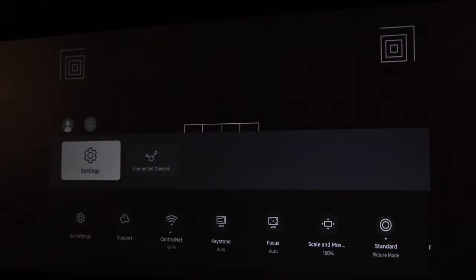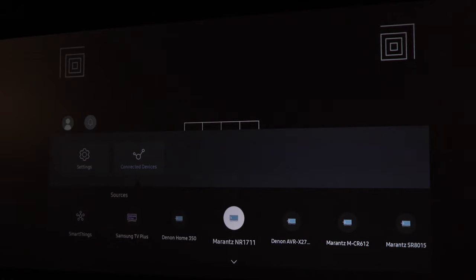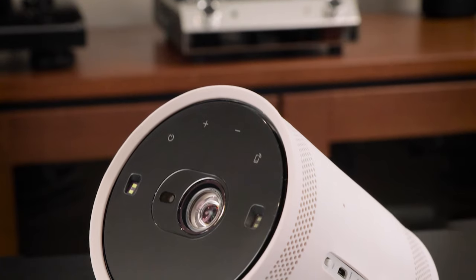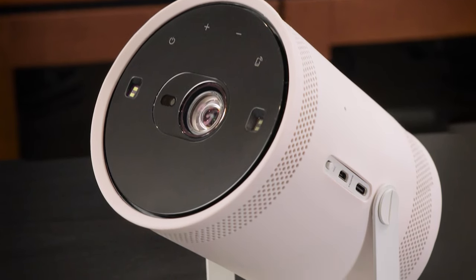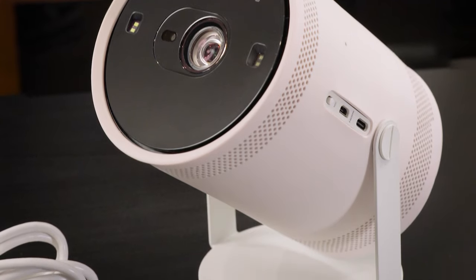The initial setup process was actually really straightforward, even without a manual. The on-screen — or I guess in this case the on-wall menu — was simple enough to work through and get the projector up and running. The Freestyle has a sleek cylindrical design with a white cover over an industrial black frame. Above the lens of the projector are four touch-sensitive buttons for power, volume up and down, and casting. The stand is made of metal and is attached with two screws that you can tighten or loosen to adjust the angle of the projector itself.